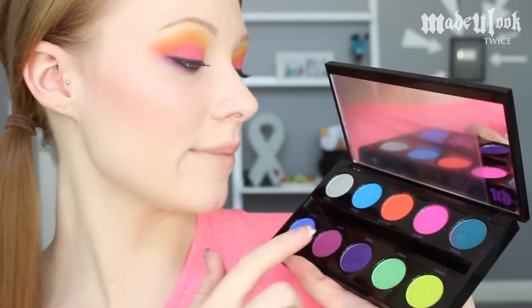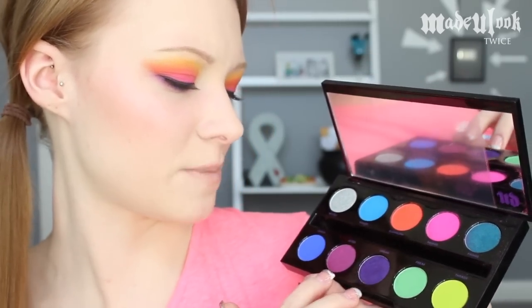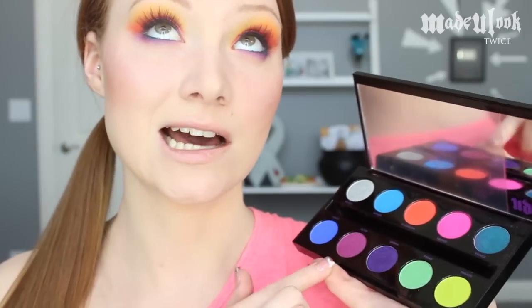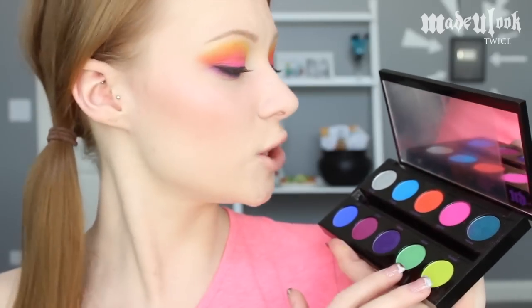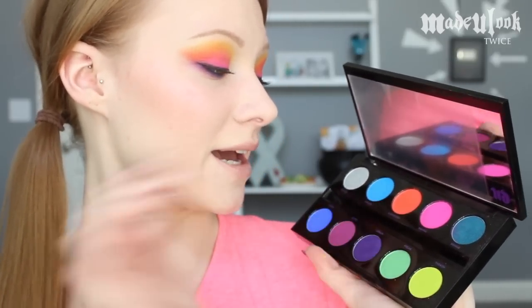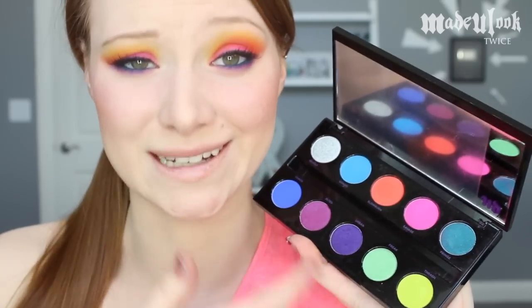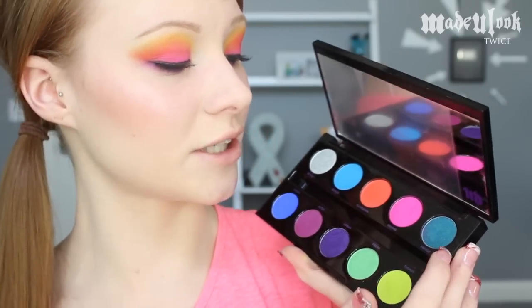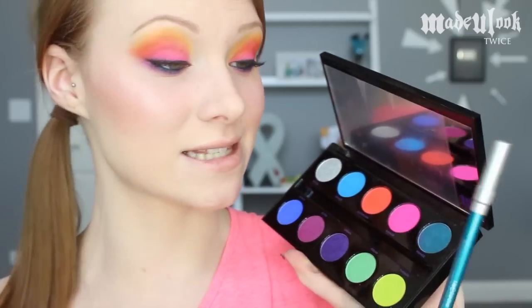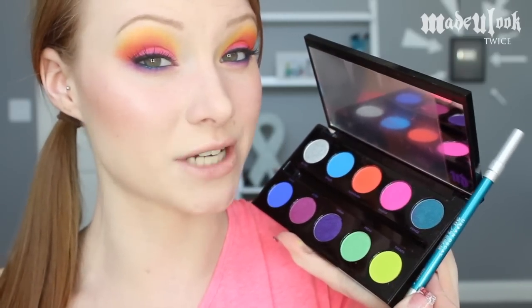This palette as a whole comes with 10 different colors: a silver, three different shades of blue, two different shades of purple — well, one can be kind of a plummy pink sort of, depending on how you look at it — two different shades of green, a shade of pink, and a shade of orange. There's a lot of blue in this palette, but all the blues are completely different. This color called Fringe reminds me a lot of the Urban Decay eyeliner called Deep End, so I think these two would go very well together.